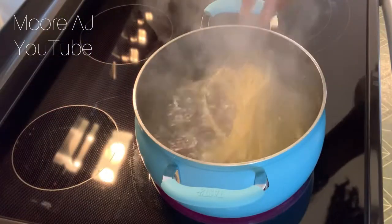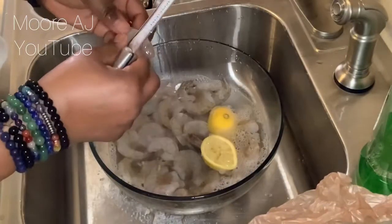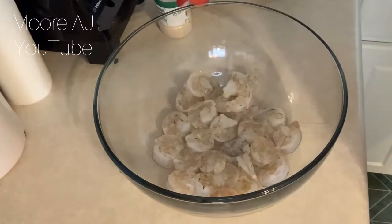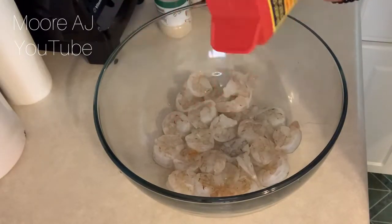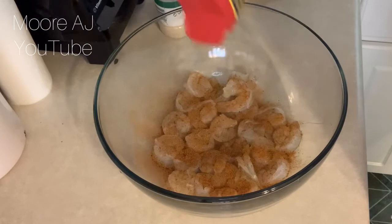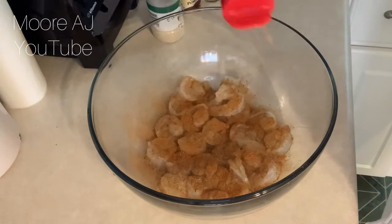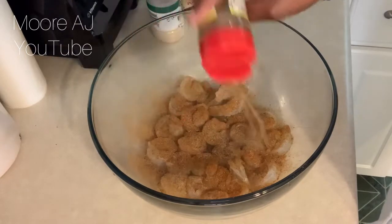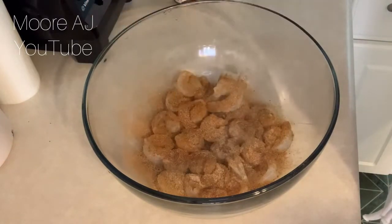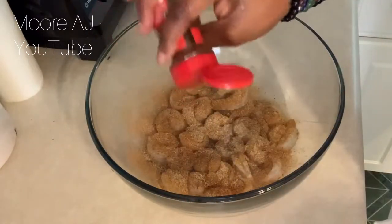First things first, as always, I make my pasta first. Then I'm going to rinse off my shrimp with some fresh lemon juice and get that all cleaned up, drained, dried, and now seasoned. I'm using a little bit of Old Bay, and then I'm going to put some of my favorite seasoning. If you've been watching my videos, you know I love this new seasoning I recently got from a Caribbean store — it's a garlic scallion allspice seasoning, and it really flavors up the food nicely. Next I'm going to add some onion powder and then some chili powder.